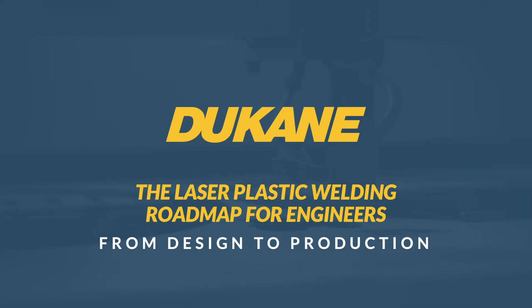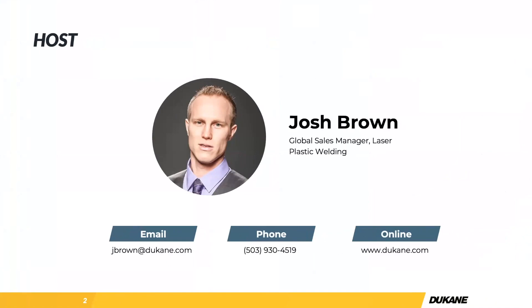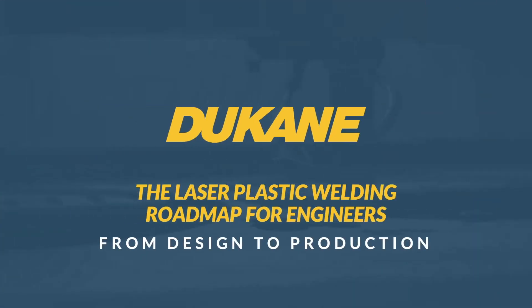Yeah, no problem. Glad to be here. My name is Josh Brown, I'm the global sales manager for Dukane laser plastic welding. My team is located in Oregon. We've been doing this for about 11 years. I've been working with Dukane for a couple of years now. This presentation is designed to be a little bit technical, but also help people start with their questions in terms of how to get into a laser plastic welding application — what type of questions to expect, and also discuss some of the technical angles and why laser plastic welding is effective.